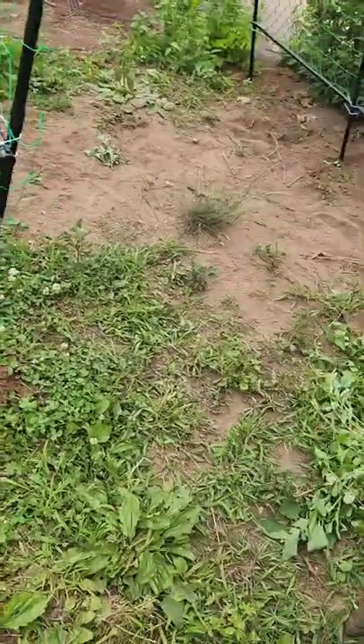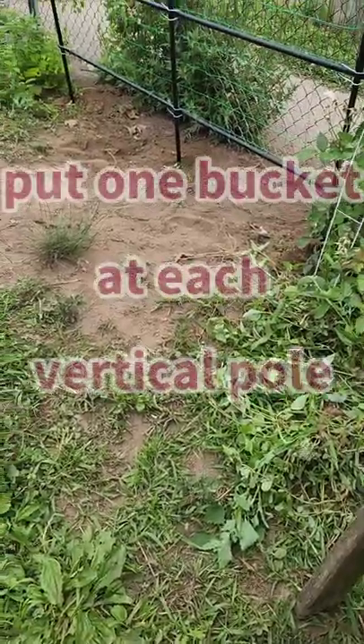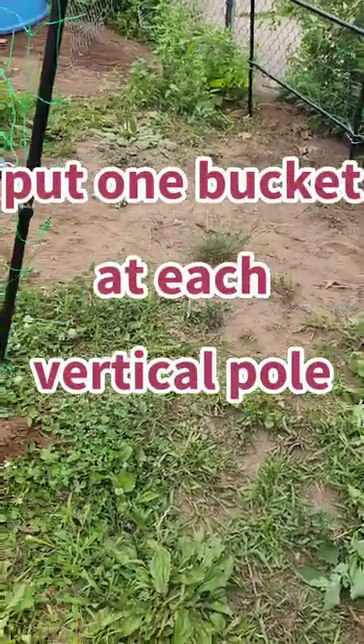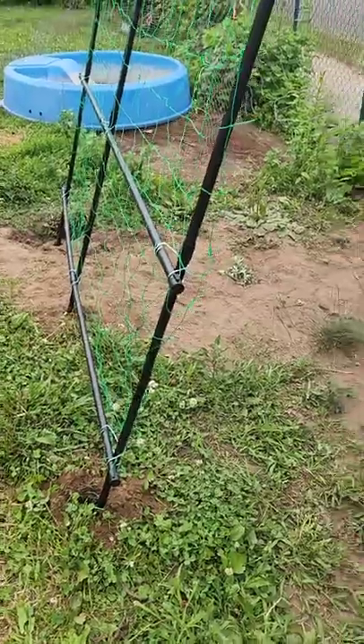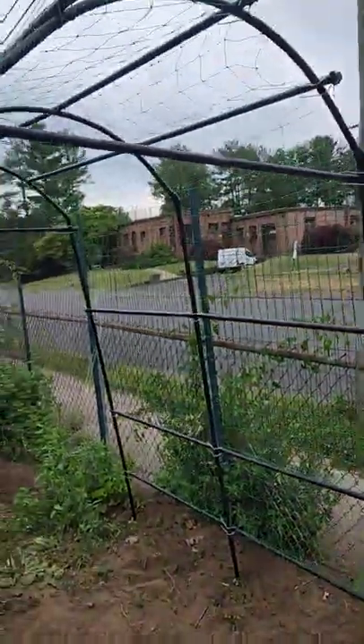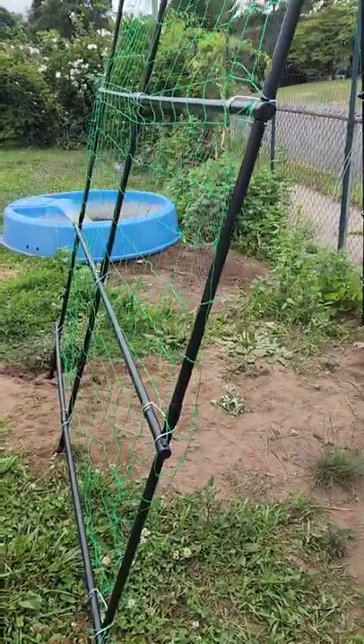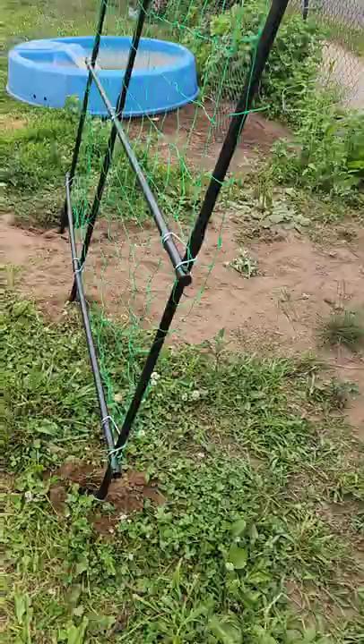My plan is to take six five-gallon buckets, put some holes in them, plant them here, and put squash in them tomorrow. We will watch and see how they do. I think it's going to be pretty awesome.